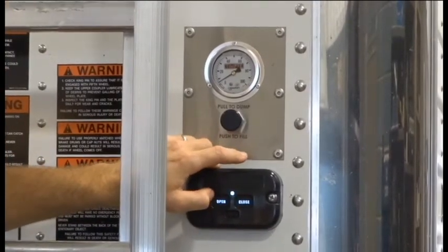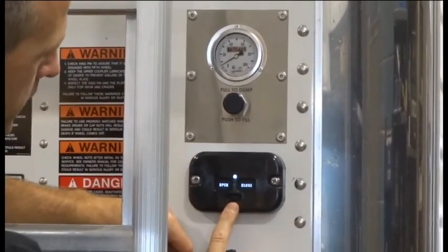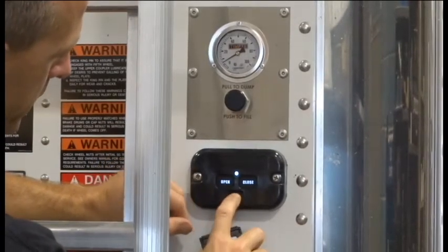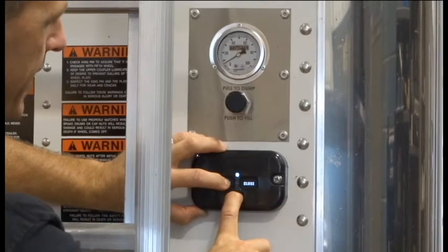Now to program the remote we need to enter the system into programming mode. To do that, press the smaller button below the open and close button and at the same time press and hold the open button until the light starts to flash.